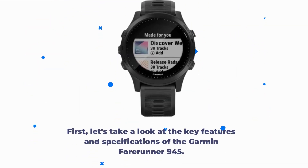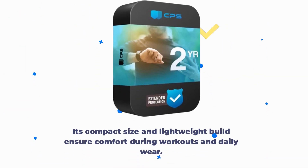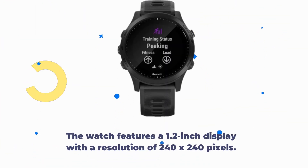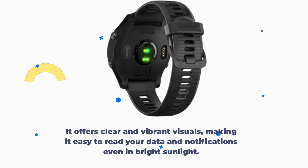First, let's take a look at the key features and specifications of the Garmin Forerunner 945. It boasts a sleek and sporty design in black, making it suitable for various occasions. Its compact size and lightweight build ensure comfort during workouts and daily wear. The watch features a 1.2-inch display with a resolution of 240 by 240 pixels, offering clear and vibrant visuals, easy to read even in bright sunlight.